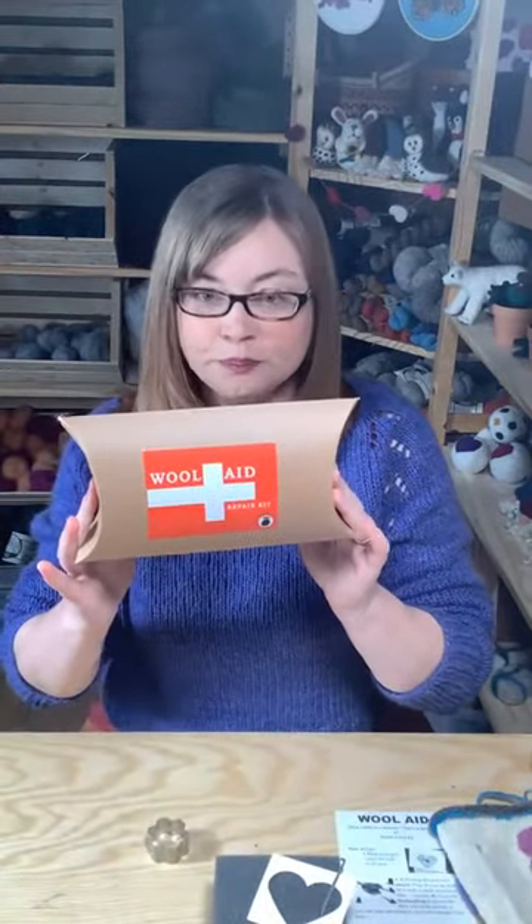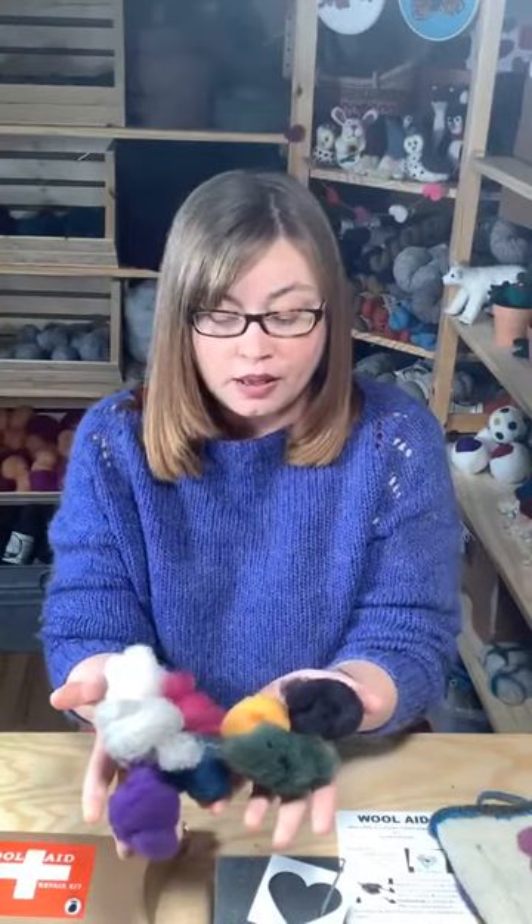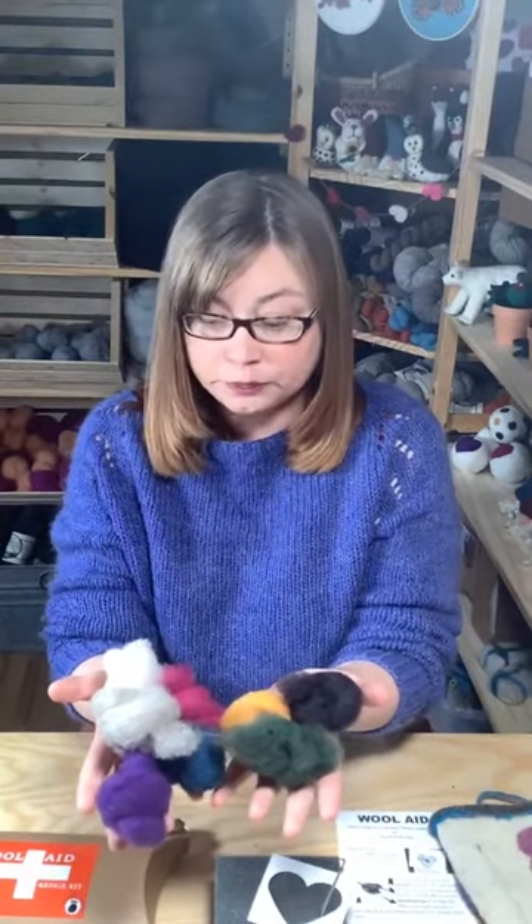Tonight I thought we would do a little tutorial on visible mending. We have a kit on our website called WoolAid and it comes with everything you need to visibly mend any holes in sweaters, blankets, and you can even use it on things such as linen and cotton. In your kit you're going to get eight different colours of wool, and the wool is Canadian wool — it felts really nicely and it's quite a bit of wool.